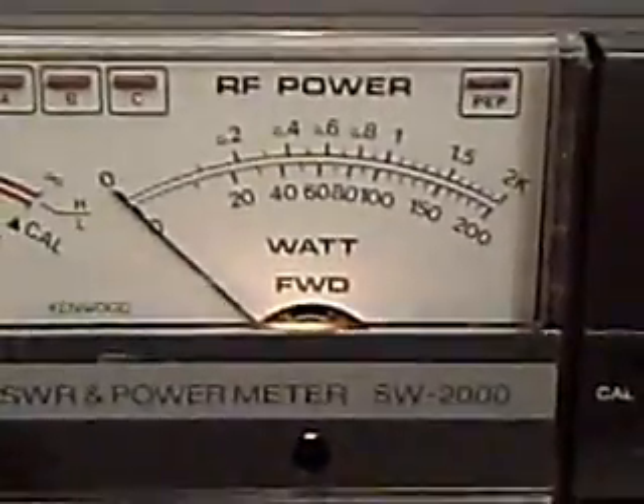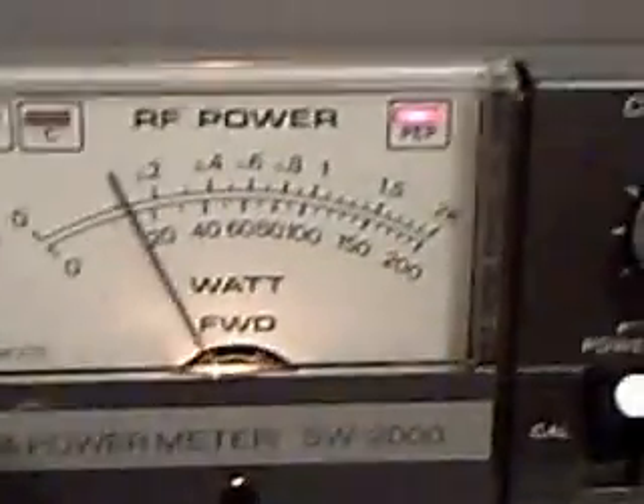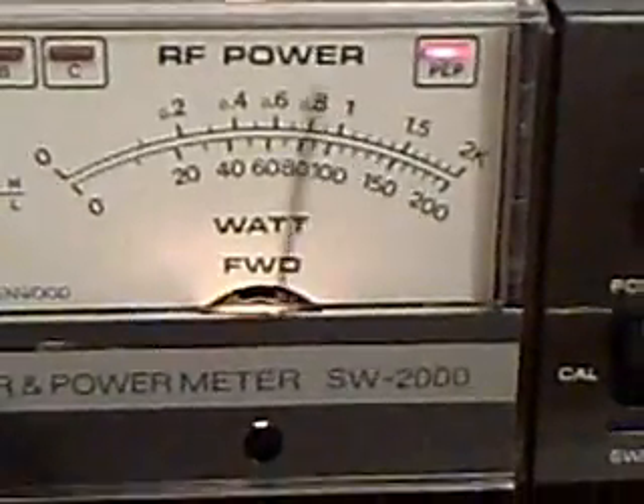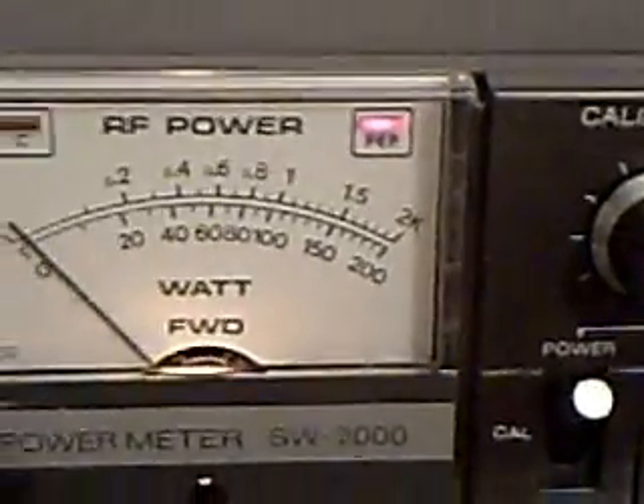There's the reading in the 200 watt position. Hello, one, two, three, four, five. And now let me go to the PEP range. Hello, one, two, three, four, five, four, three, two, one. So you can see it tracks pretty well.